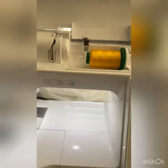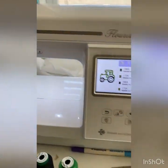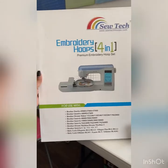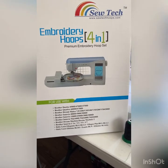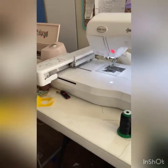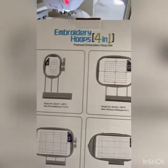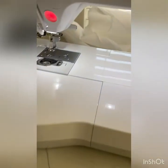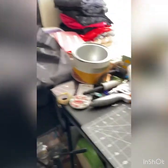Just so you know, if you have a Baby Lock Flourish 2, which is what I have here, you can definitely use these hoops I got off of Amazon. Versus spending $102 just for a 4x4 hoop, I was like, let me try these out and see what happens. I tried them out, they work, I love them, and it was only $44 for these hoops. You just have to make sure they look like the actual hoop that came with your Baby Lock.